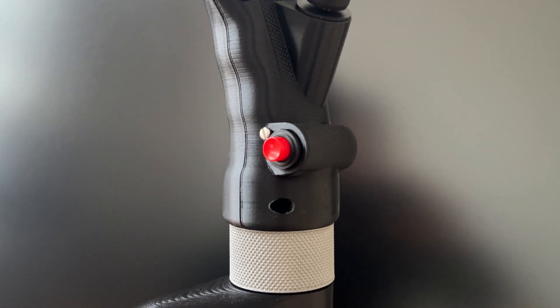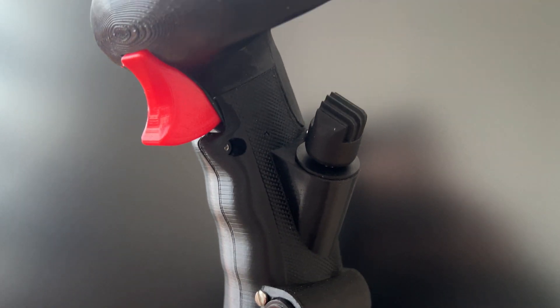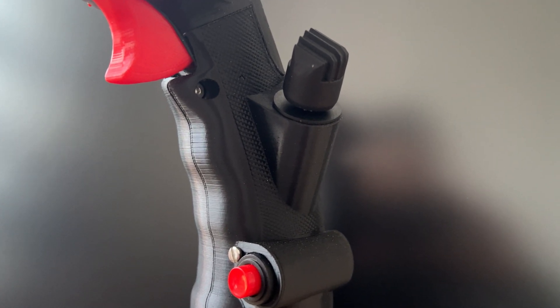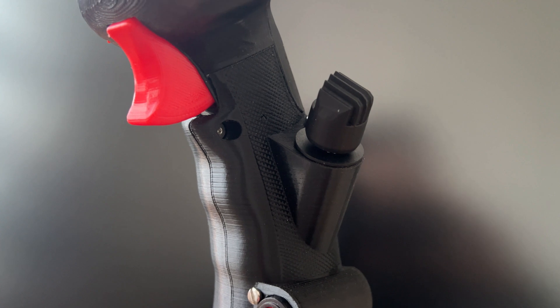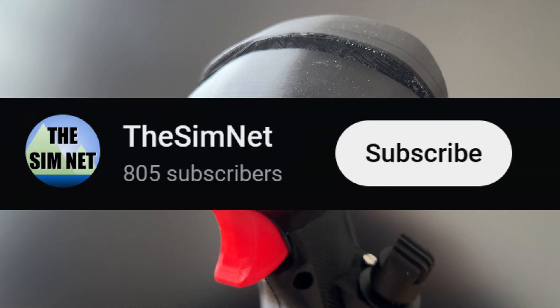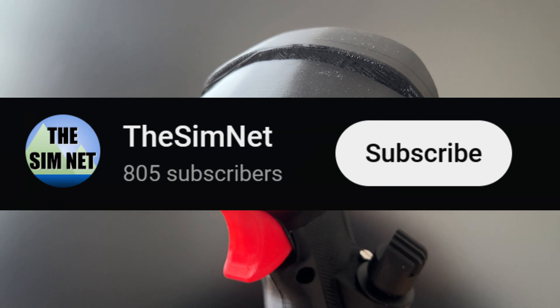I am thrilled to announce that my DIY F-15 Eagle grip files are now available for purchase at the links in the description. If you want to keep up to date on more cool designs like this, please subscribe to the channel and consider liking this video.